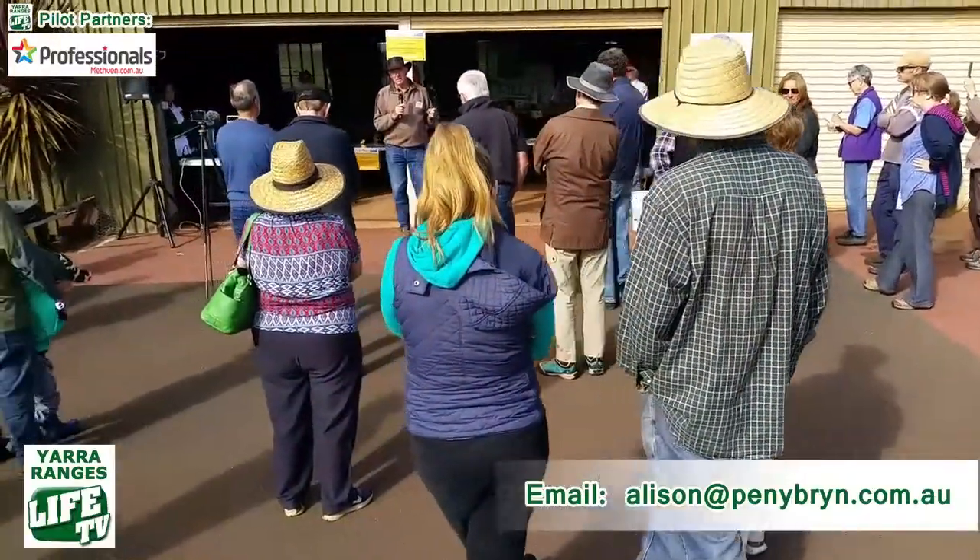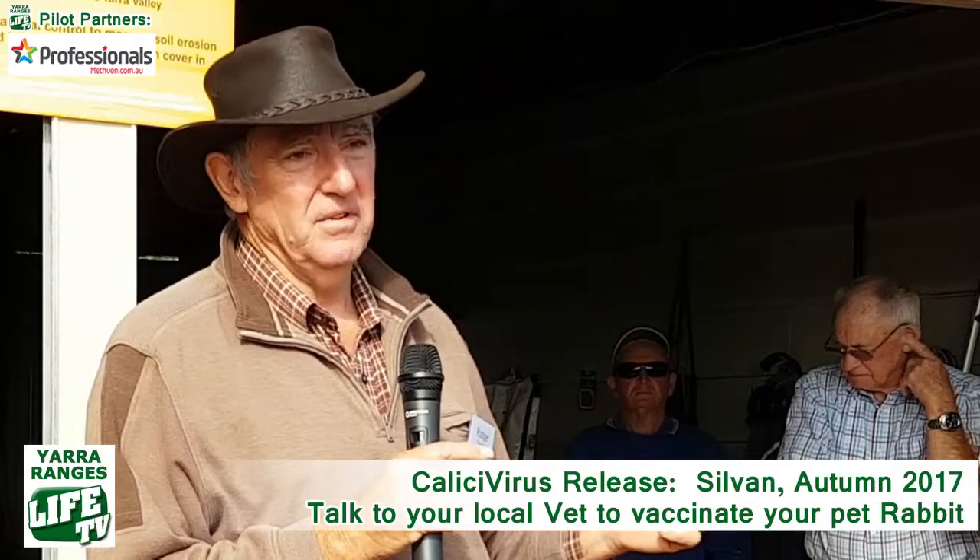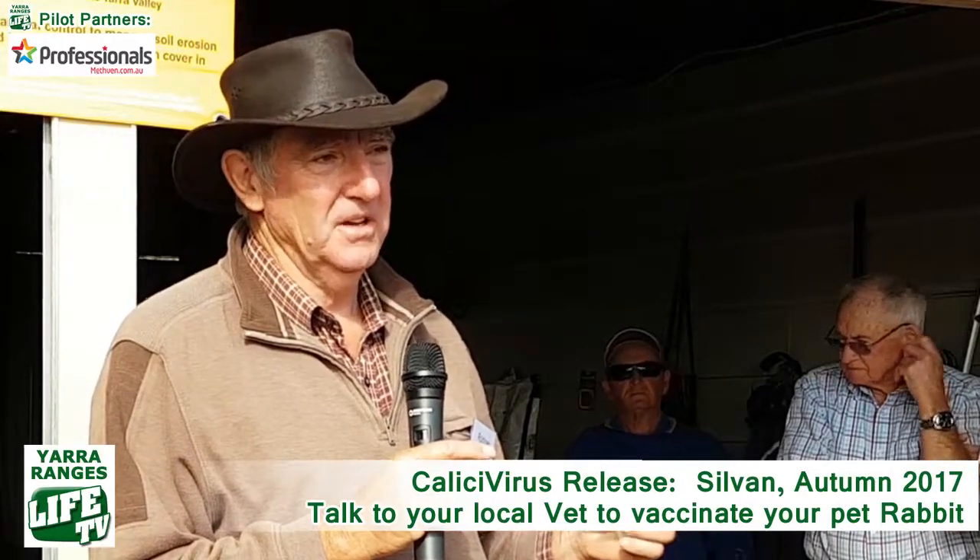Of the infected rabbit carcasses we'll have about the place, we're going to collect some of those and keep them. Apparently this virus will stay active in a frozen rabbit carcass for up to 12 months, and so that gives us a second go at releasing the virus at a time we think is opportune in the future.